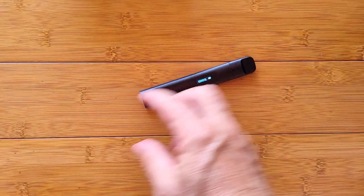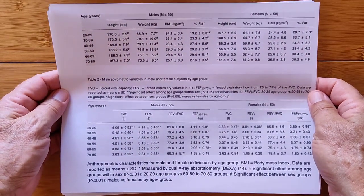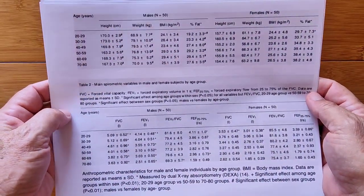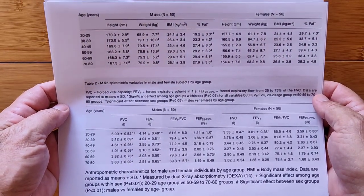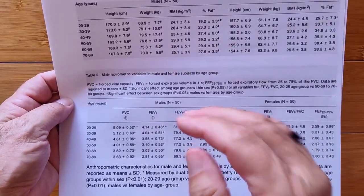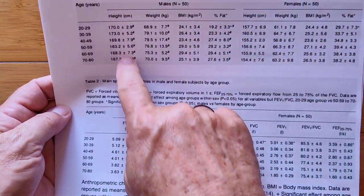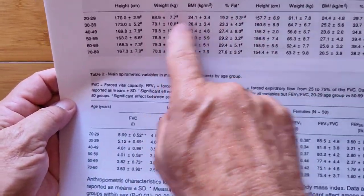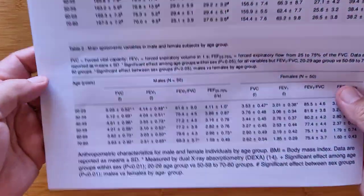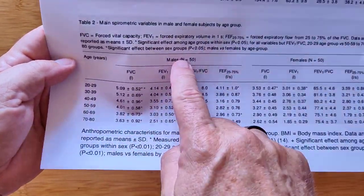As for what the numbers mean — there's a chart. This is the professional chart I got off of scholar.google.com. Try that sometime instead of just google.com — put in 'spirometer' and you'll get a bunch of stuff. One of which is this chart that tells you roughly what you could expect in terms of lung capacity based on your age. They took males and females, 50 of them, by different height, weight, BMI, and percentage of fat, divided them up by age, ran lots of spirometry tests, got their forced vital capacity (FVC), and that's what's shown here for the age groups for males and females.